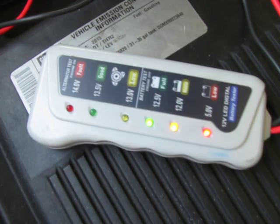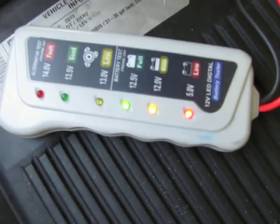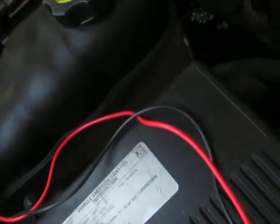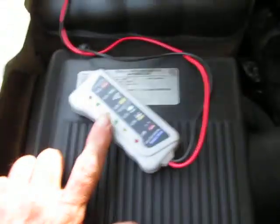It's going to 12.5. And that basically means the battery is pretty good. Right now the engine is not running, so what I'm going to do is start the engine. I won't be able to do much talking because you won't be able to hear me.